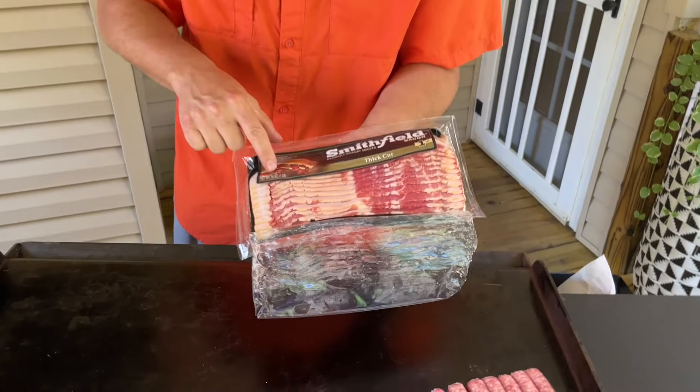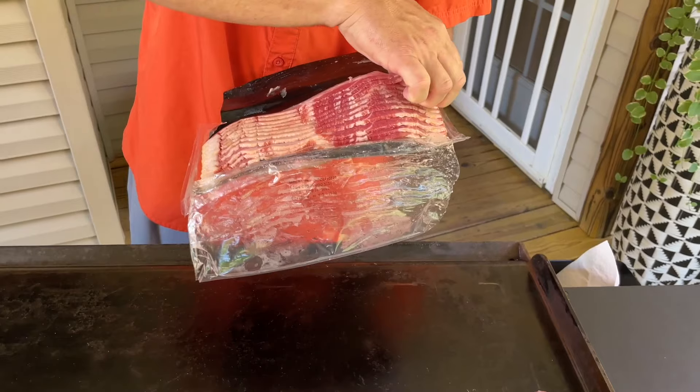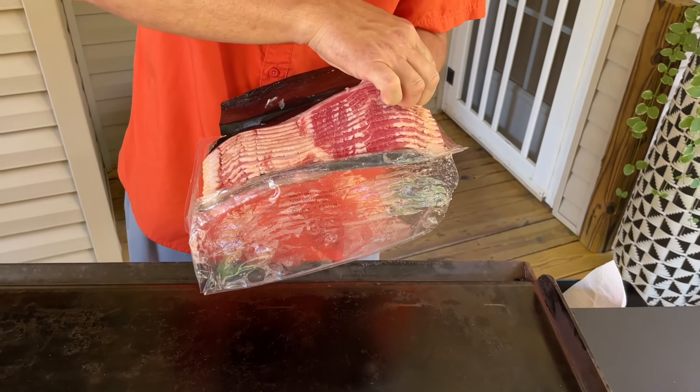This is the first time trying this thick-cut bacon on the flat top. We typically just use regular bacon, so I'm interested to see how it works out.